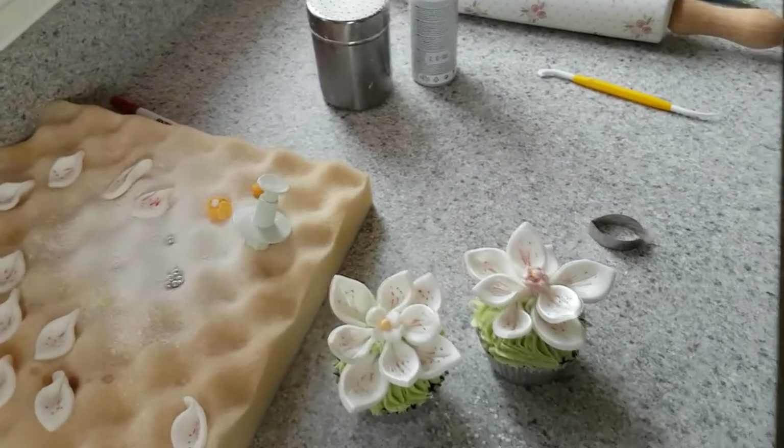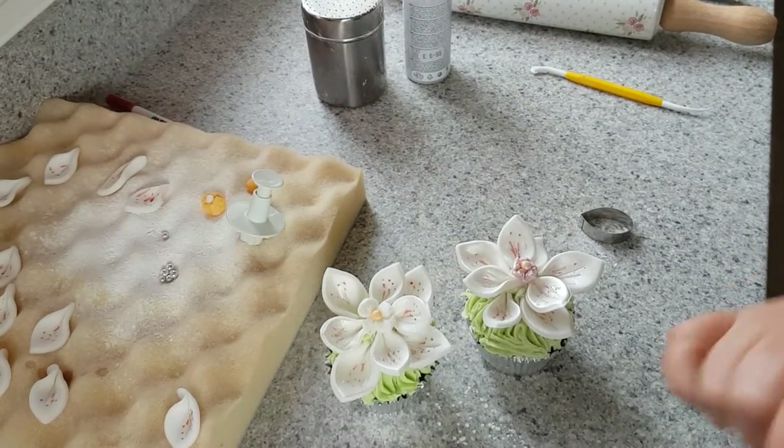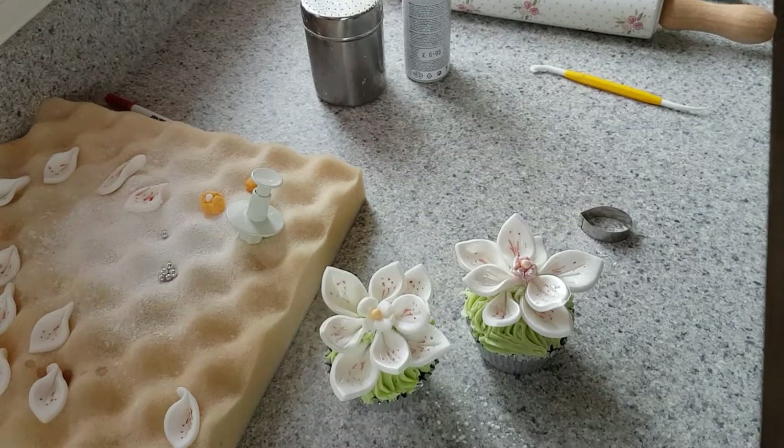So that's the cupcake from the scene 'Cupcake for One' in the movie Bridesmaids.